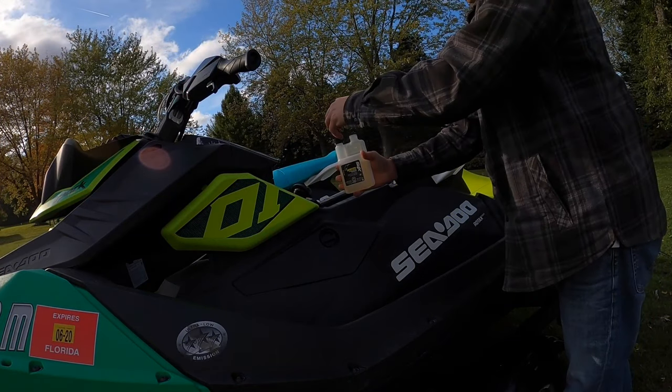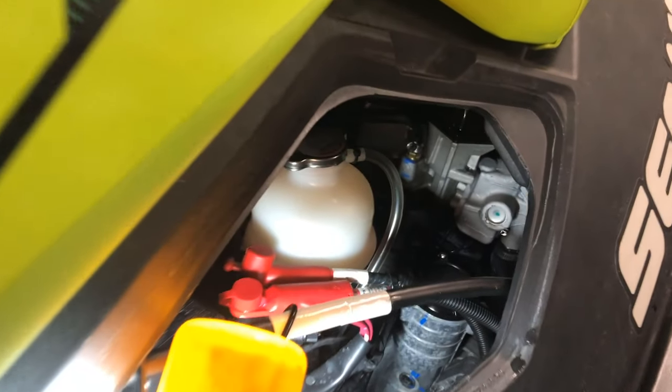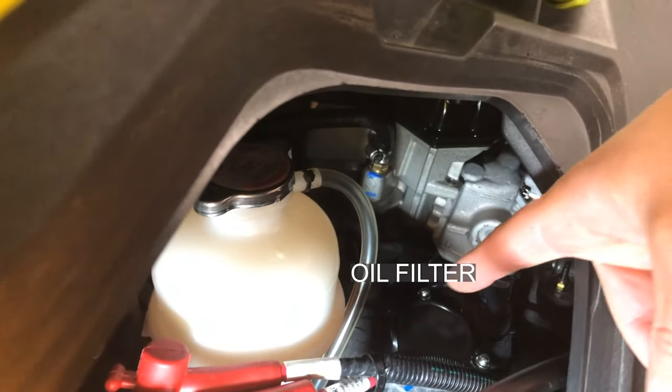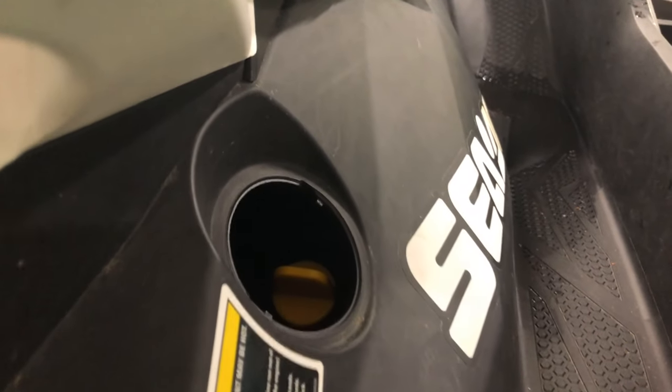Add the proper amount of fuel stabilizer for a full tank of fuel. You'll also want to top off your tank for storage. Now it's time to change the oil. Typically this is done by accessing the oil dipstick and oil filter through the side panels, as seen here.